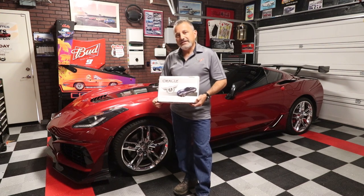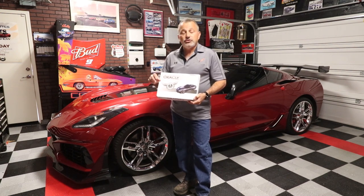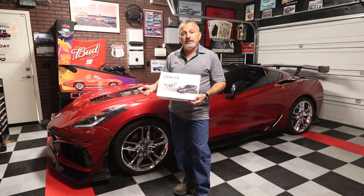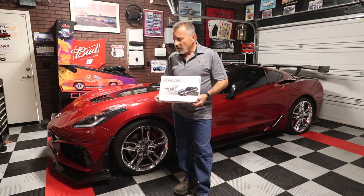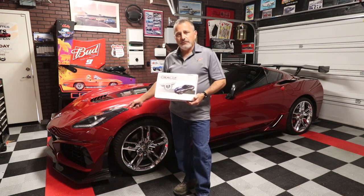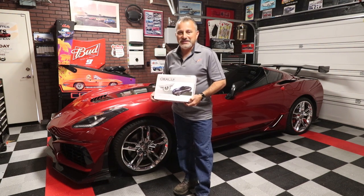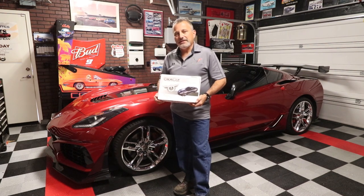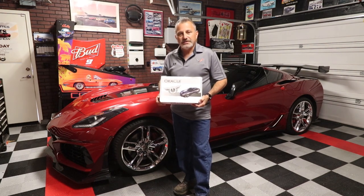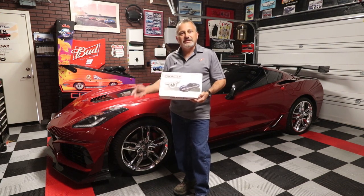What we did was put aluminum foil behind each one of the marker lights and tape it in place, which blocked the signal and allowed the TPMS to start working again. Now this is a 2014 — it was only the 2014 that I had this problem. Jennifer's 2016 didn't have that problem at all, so I'm not sure if it's just related to 2014s, but I wanted to make that very clear.